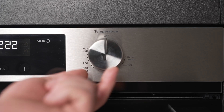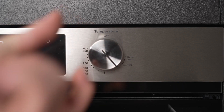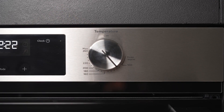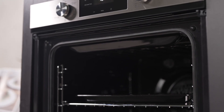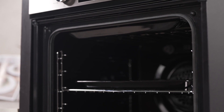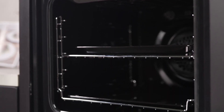Operate with ease using the electronic timer for flexible cooking schedules and take advantage of the EasyGlide side racks for hassle-free placement of oven shelves. The oven's quick heat-up feature ensures you can get dinner on the table sooner, while the closed-door grilling adds versatility to your cooking options.